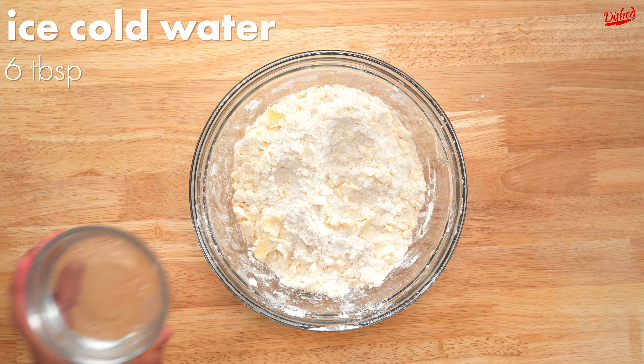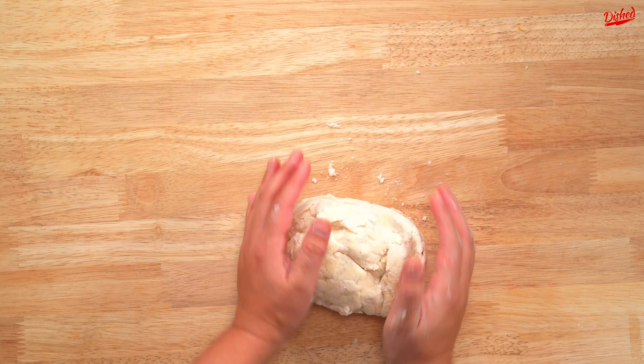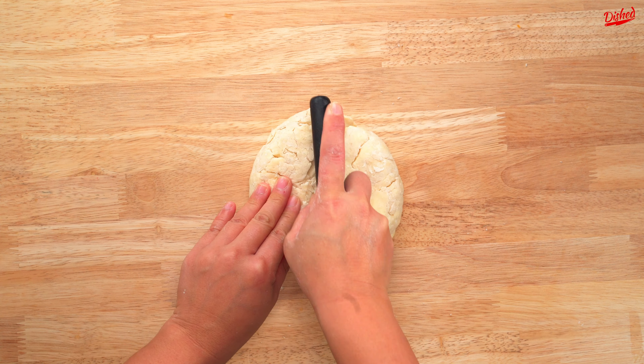Now add around 6 tablespoons of ice cold water and loosely stir the dough to hydrate the flour. This part is all about feel, so if the dough still feels too dry add a few more tablespoons of water. You know you've added enough water when large clumps start to form, but be careful not to add too much. You should be able to form a ball just by gently kneading the dough together.